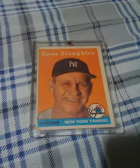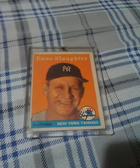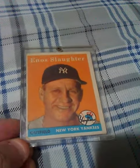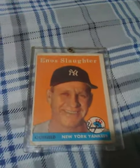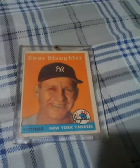Greetings all. I come to you with another short video. Decided to show off another card in my collection. This is just like the last one — a 1958 Enos Slaughter Topps card.